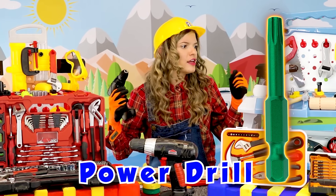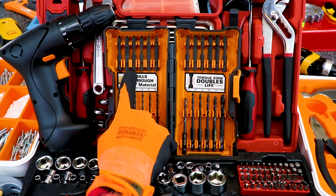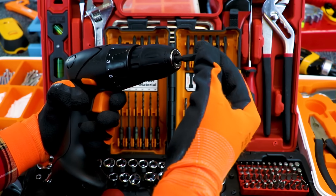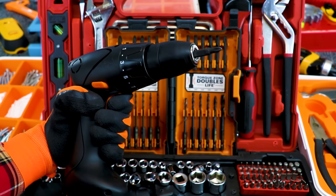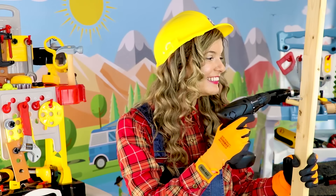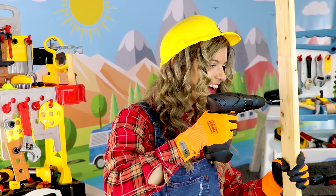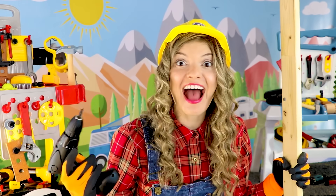We just need the driver bit — let's find it. Here is the driver bit. Let's put it in our drill. Let's see how fast the drill gets the screw in. Woohoo — super fast!